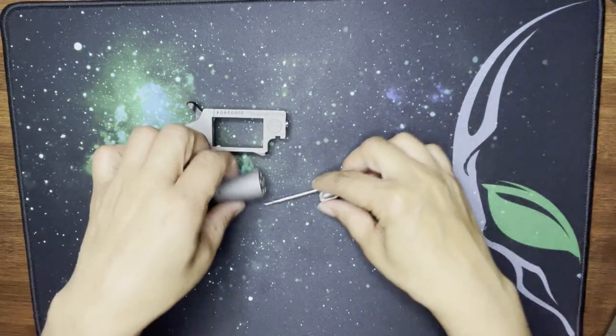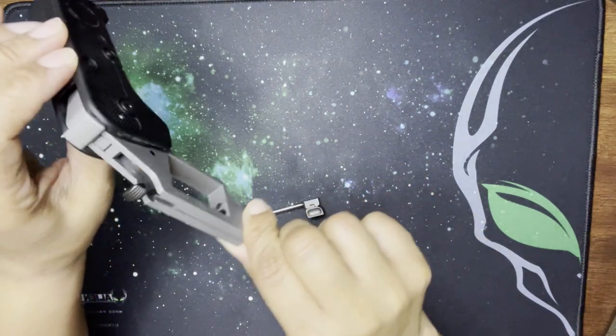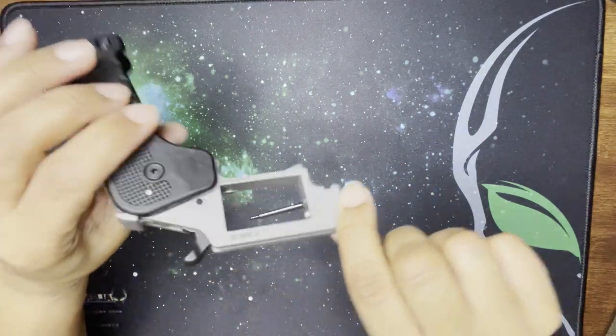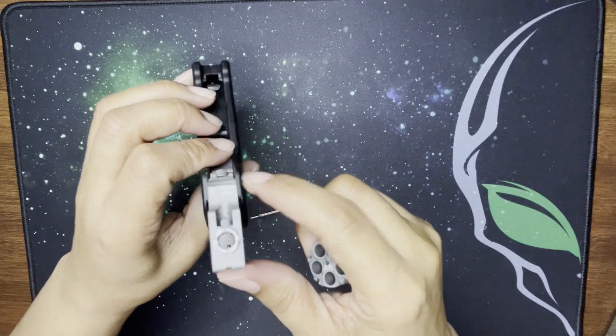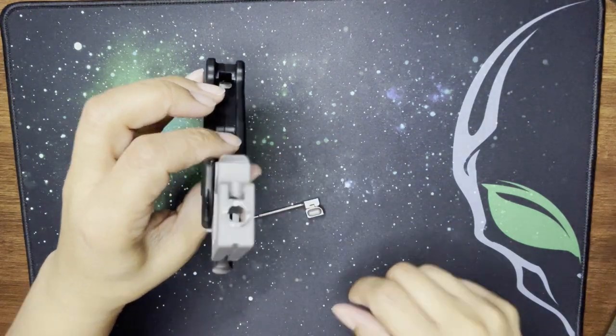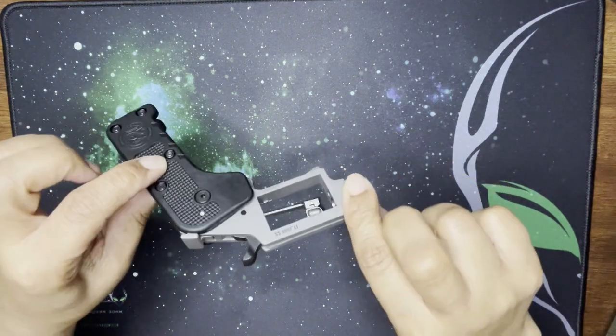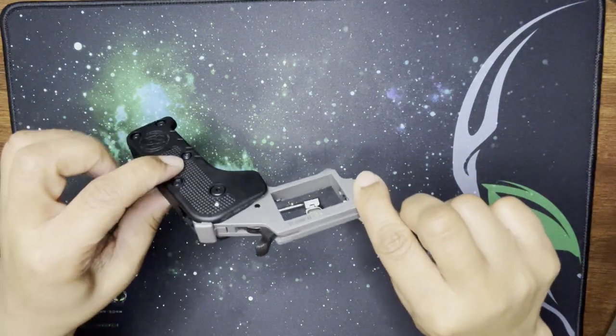Let me show you what it looks like on the inside. And from here — that's where we pulled that little pin from.